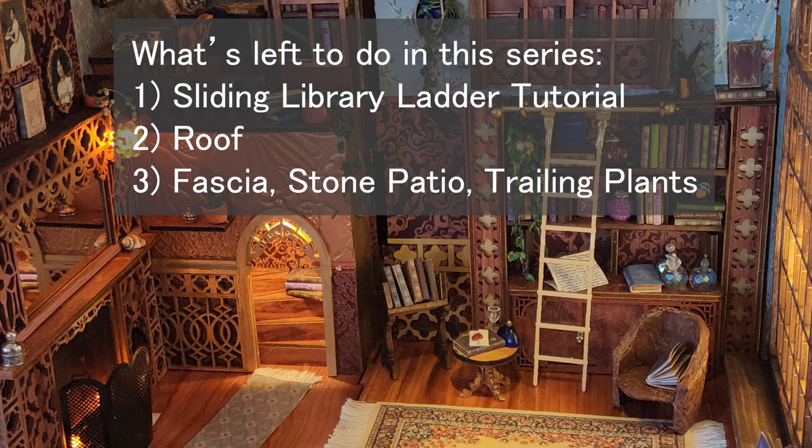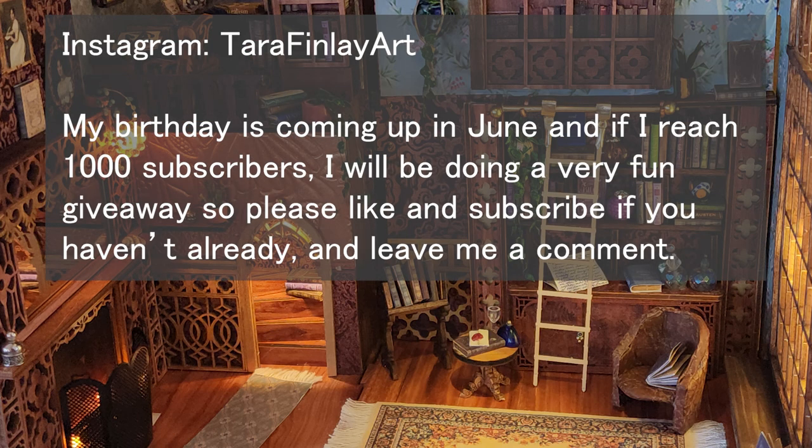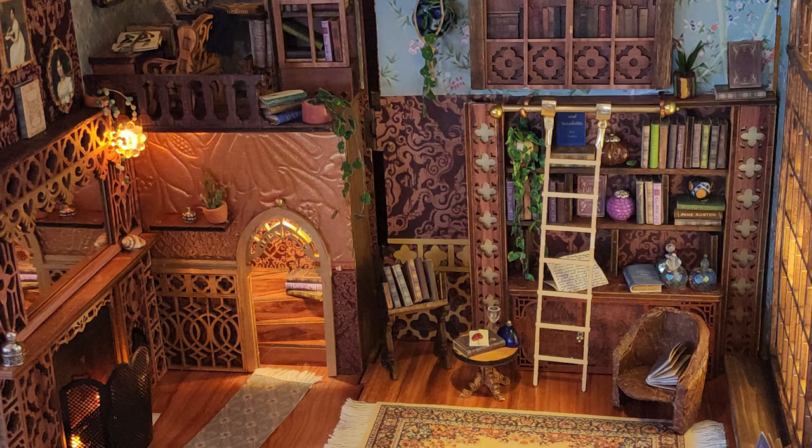Thanks for watching and as always, if you make something that you saw in any of my videos please tag me on Instagram at Tara Finley Art so I can see what you're doing. Please like and subscribe and comment — it really does help me. I'd like to reach 1000 subscribers by my birthday in June, and I will see you very soon, take care.